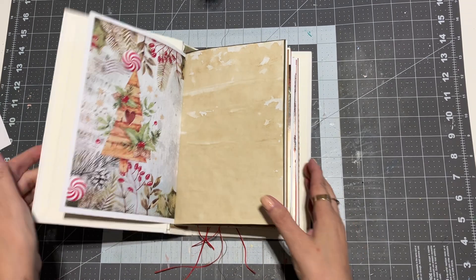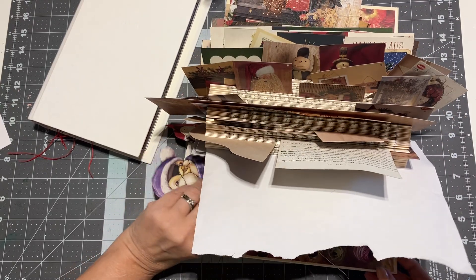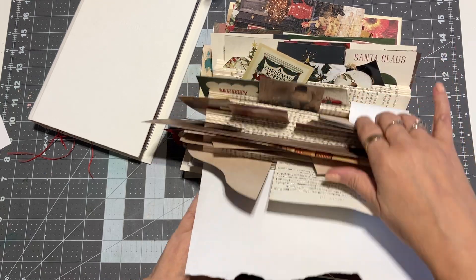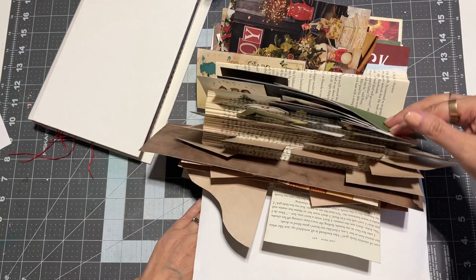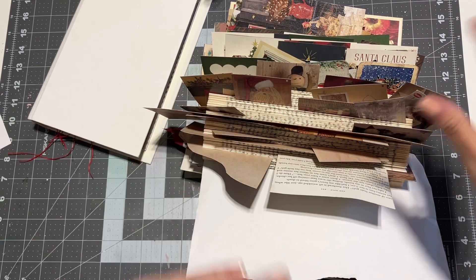I've got a Rolodex here of ephemera that I've been collecting for Christmas stuff, and I do have a video on how to make these if you're interested — I'll link it below. It's super handy when you're working on a project to put all your ephemera in one of these and have it ready to go so you can flip through it.